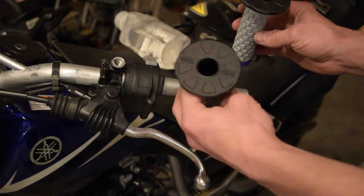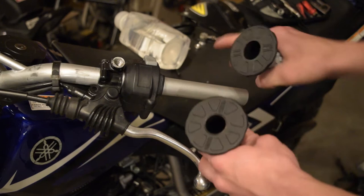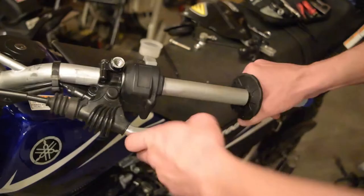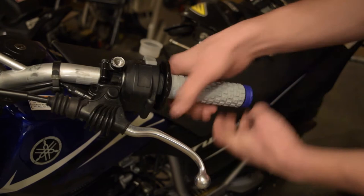Once you take the grips out, you'll notice one hole is bigger than the other. The bigger one goes on the right side with the throttle, because the throttle tube is a bigger diameter than the left side. Make sure you don't mix that up, because that won't work very well as a grip. I'll just pour a little bit of the alcohol in here — I don't need a whole lot — just kind of turn it around and slide it on. It goes on so easy. It usually takes a day or two for this to dry completely, but once it dries it sticks pretty well.